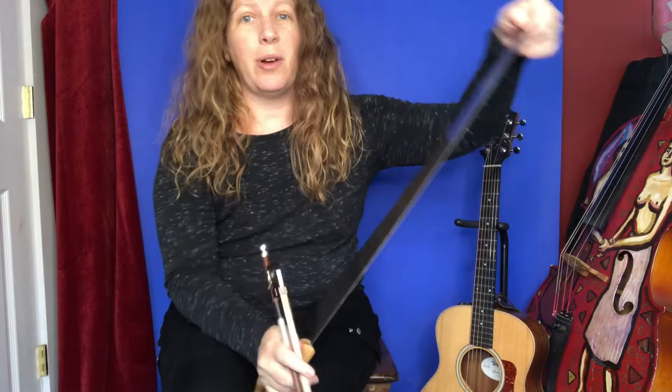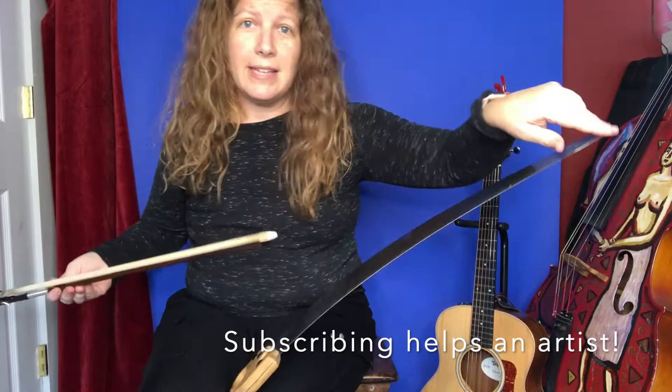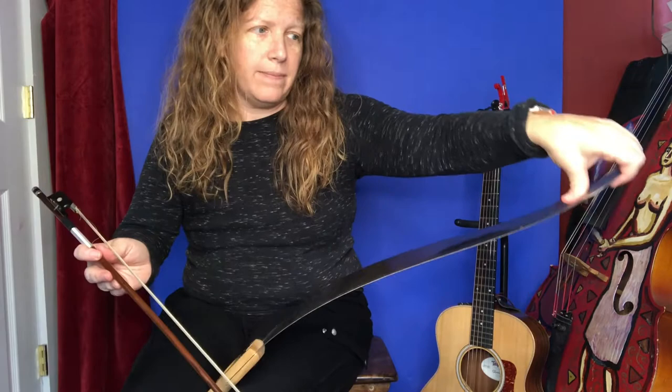I talked more about the S-curve and how to actually play the saw in a previous video, so I'm going to go quickly on this — if you want to see that, go back to the other videos. You can hit subscribe on my YouTube channel. To make the sound, remember, push down with your thumb, up with the rest of your fingers. You have an S. It's not a really dramatic S — a very dramatic S is actually more difficult to play and doesn't sound as good. So a gentle S. It does hurt your thumb a little bit, but you'll get used to it.